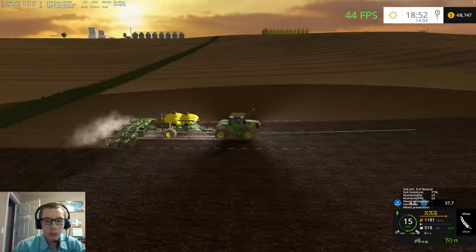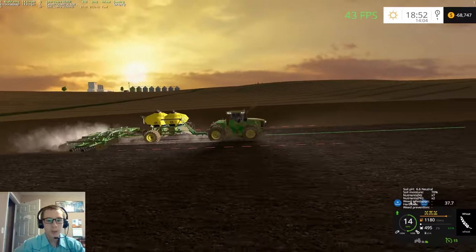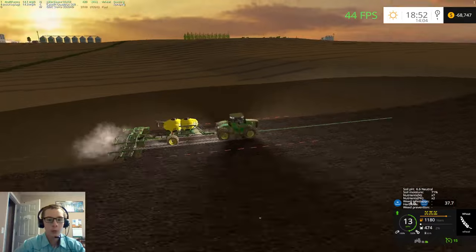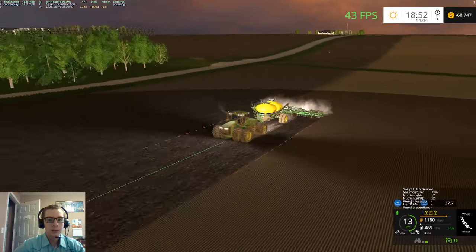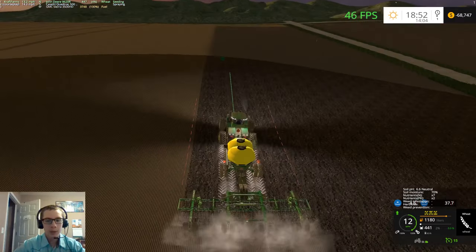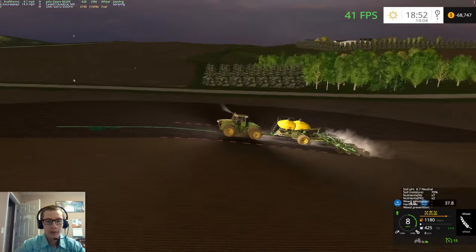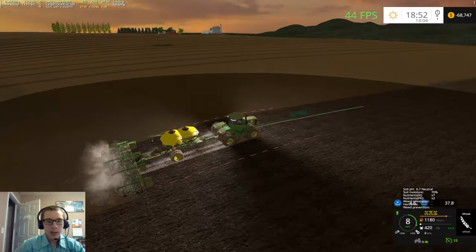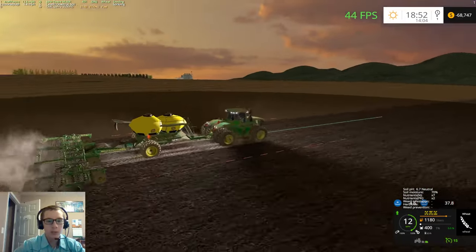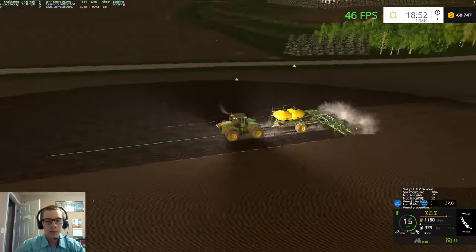Our nutrients are looking really, really good. We could use some lime, but that requires getting a different spreader — we'd have to get the DN345 — because unfortunately our spreader and sprayer will not do lime. Unless it's just because the trailer we're using doesn't have lime — I have to check that out. The tender trailers only have NPK. You can't just select your other spray types.